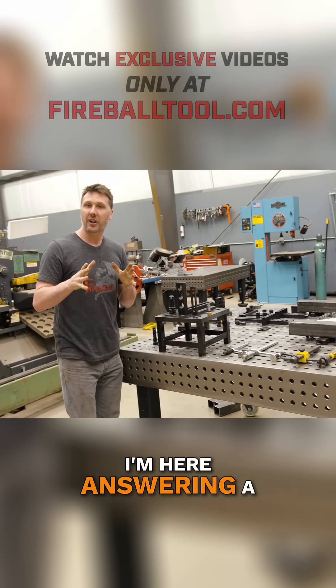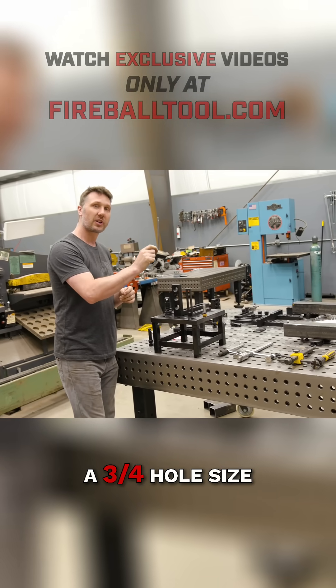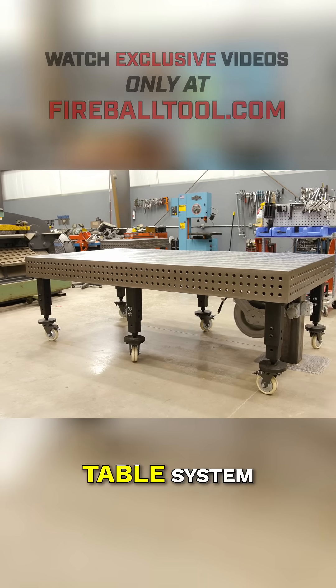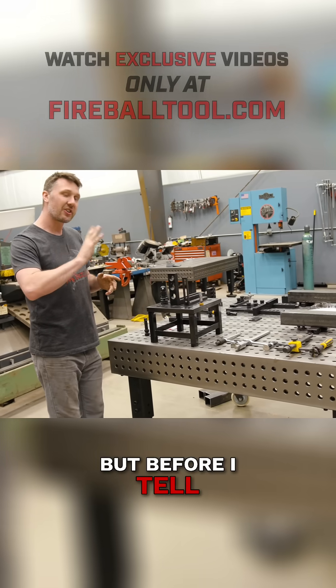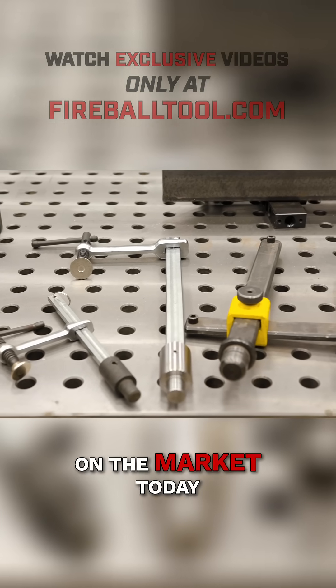Welcome back everyone. I'm here answering a question that you guys had for me — why did I choose a three-quarter hole size for the new Fireball table system? Before I tell you exactly why, I want to give you a little demonstration and show you what's available on the market today.